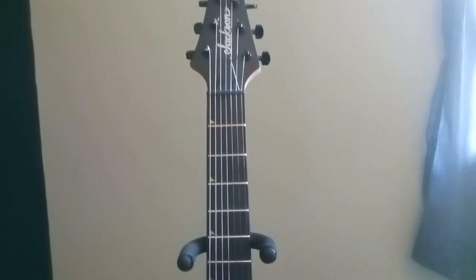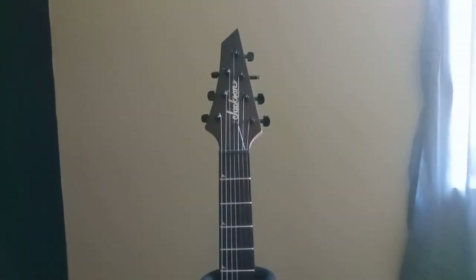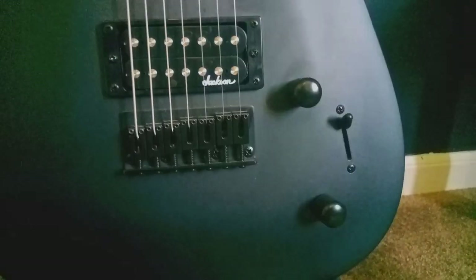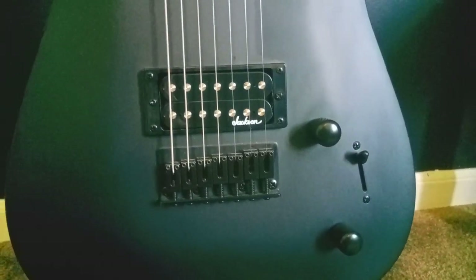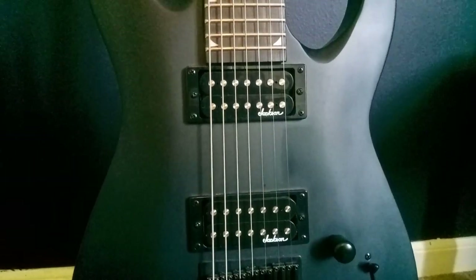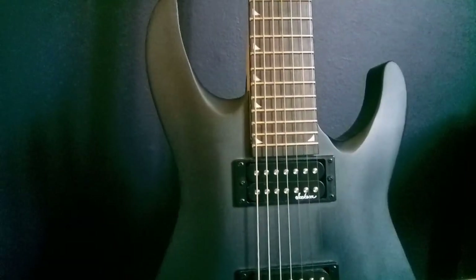It has a super cool headstock with 3 over and 4 under tuning machines, a 3-way pickup selector switch, and a single volume, single tone pot layout. The neck is a 12 inch to 16 inch compound radius with 24 jumbo frets, and a 26 and a half inch scale length.